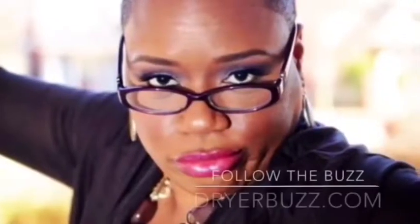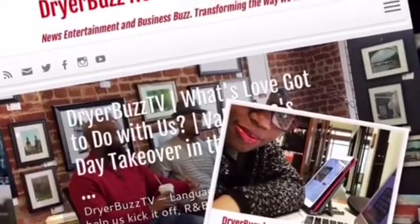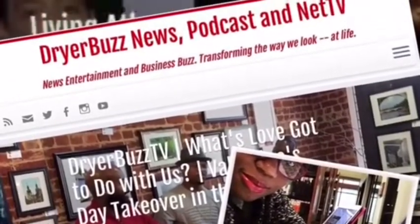Go now to DryerBuzz.com and follow at DryerBuzz on Twitter, Instagram, and Facebook. It's all about the buzz.